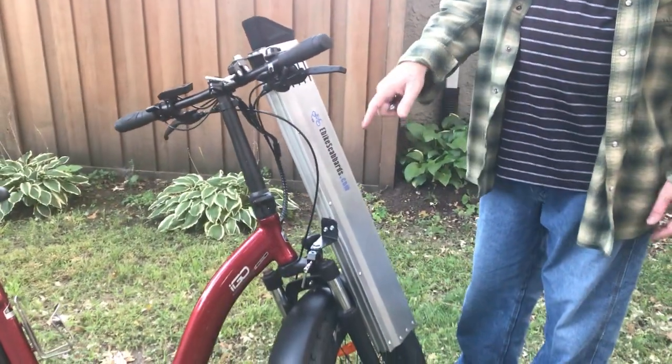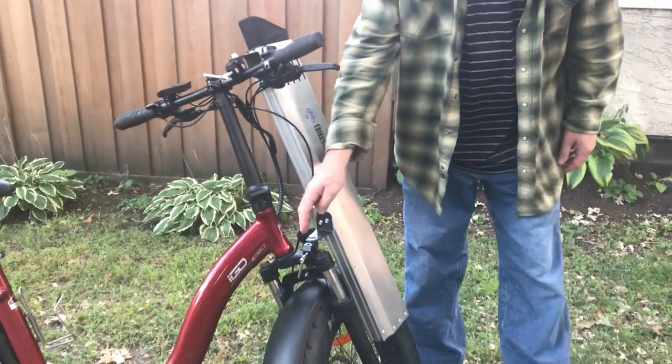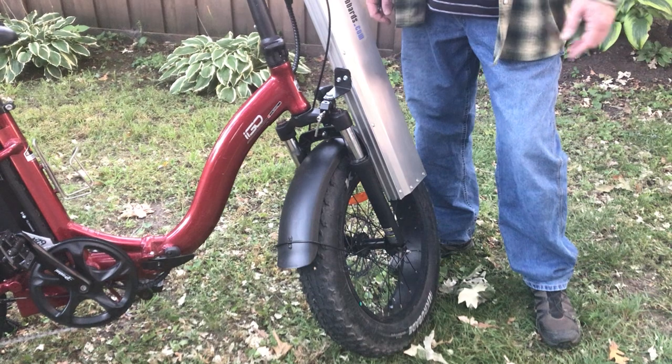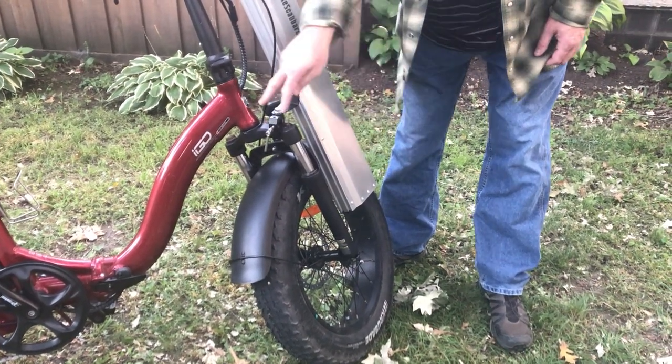A couple other things. The other option with a front suspension fork is to lock the front suspension and mount this clamp down here, if that works. Or if you don't have front suspension, you can mount this clamp anywhere on the fork.